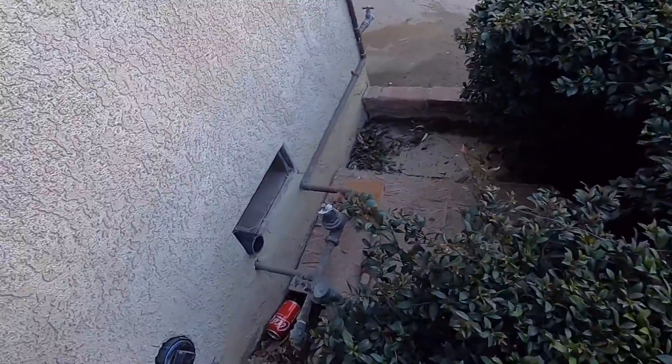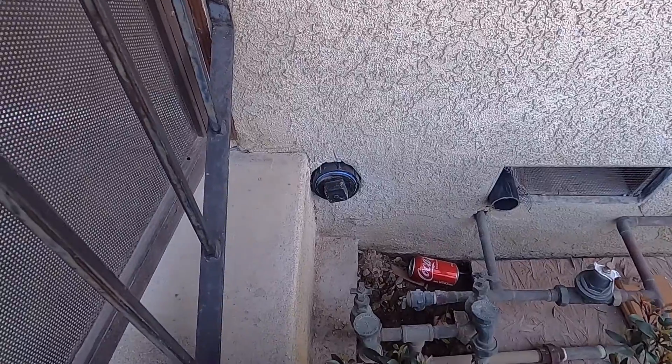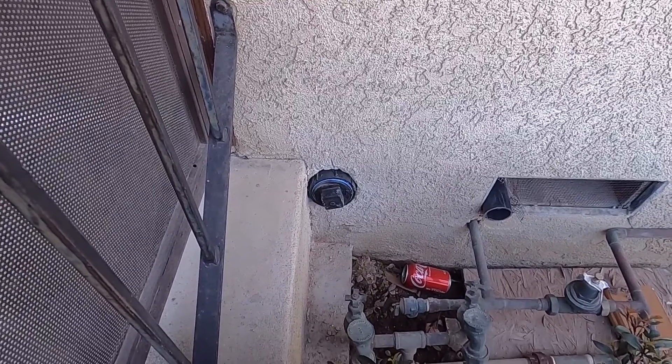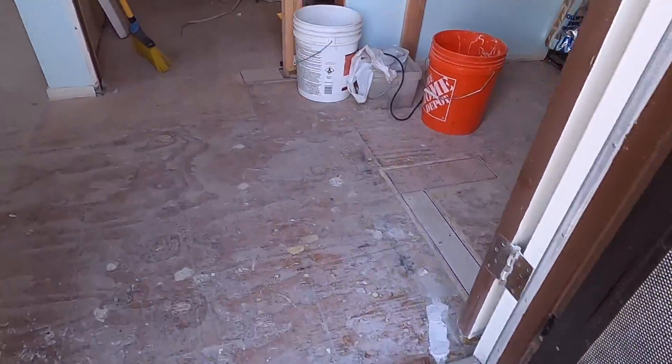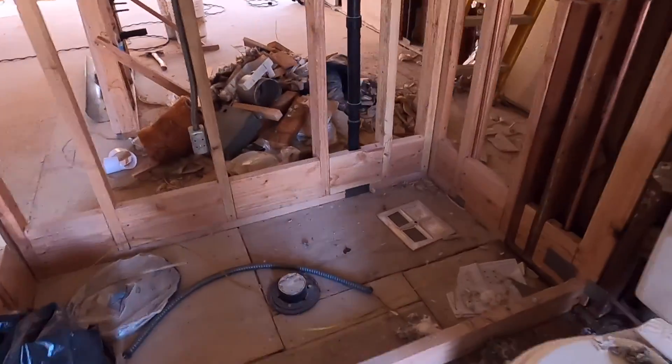I don't know why they just put two inch. So now I'll be okay with the inspector with this one. If I had not changed that, it would have made me correct it.